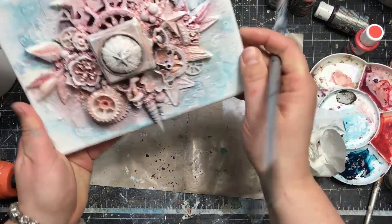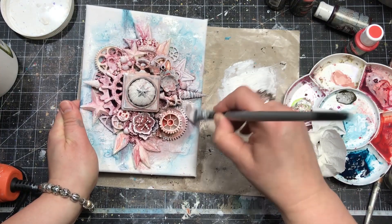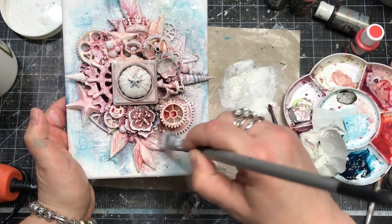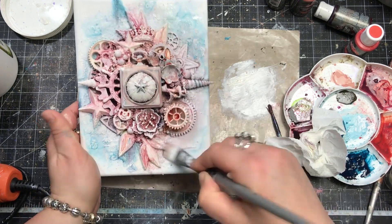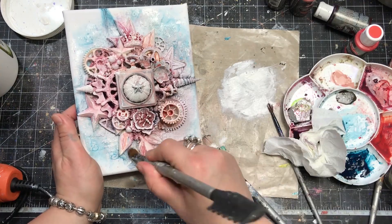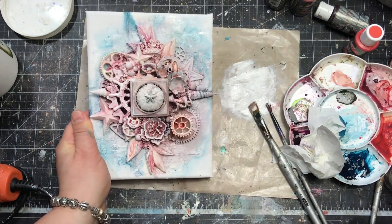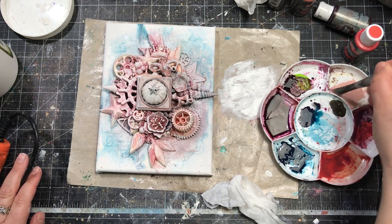Step by step I go around the embellishments with a small amount of gesso on my brush, trying to make the edge of the composition a little bit softer. Once I'm happy with that, I also add a bit of gesso on the tops of embellishments to highlight them, create a more dimensional look, make the colors look softer, and get a really lovely whitewashed effect.